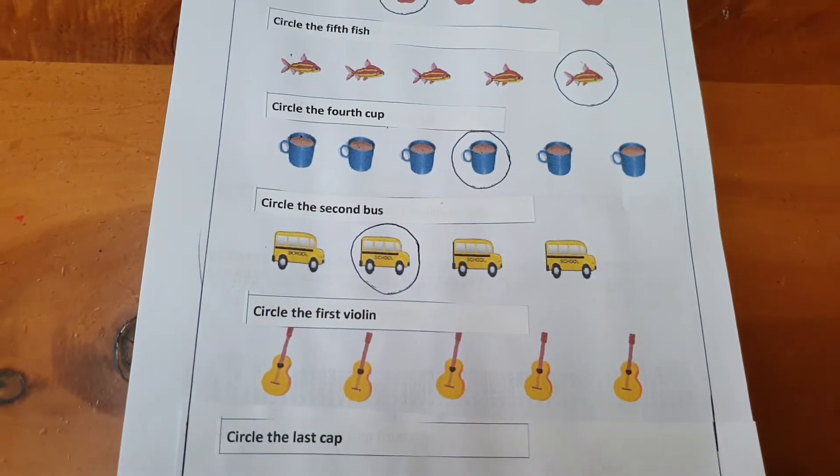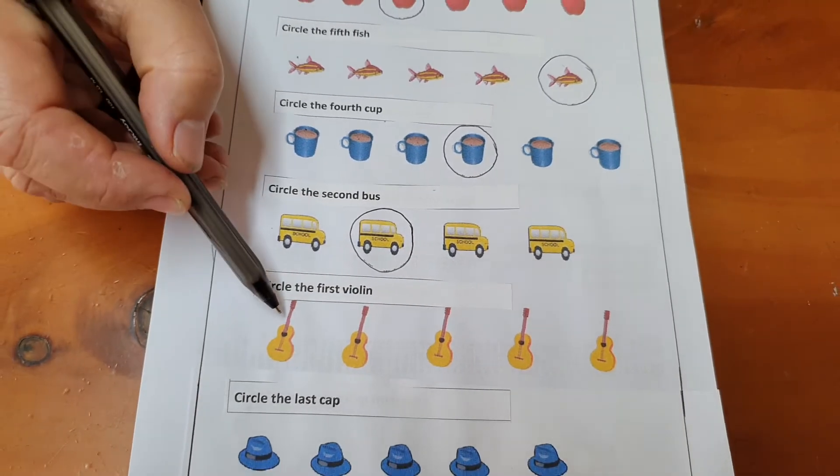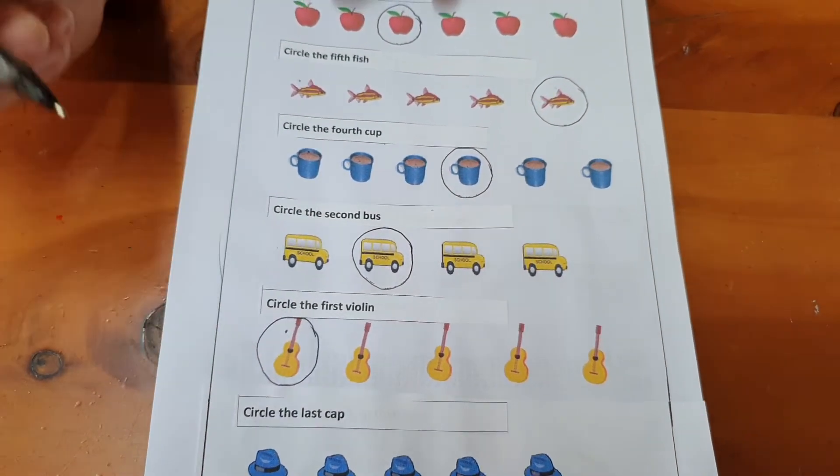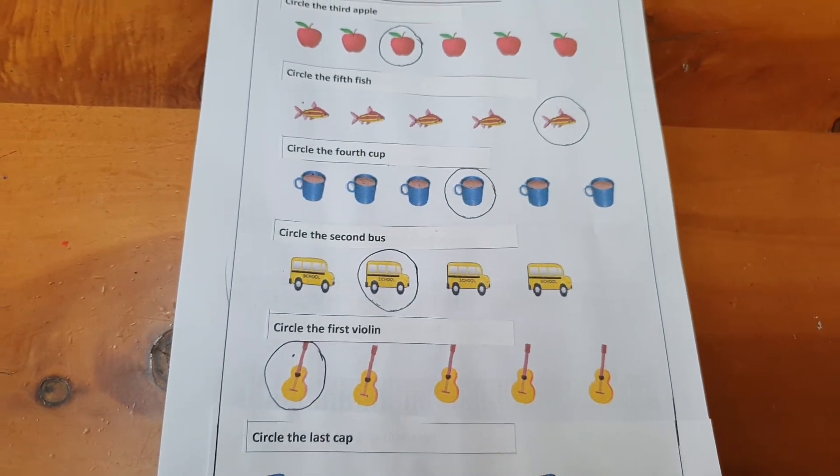First. We stop there and we circle the first violin. Well done.